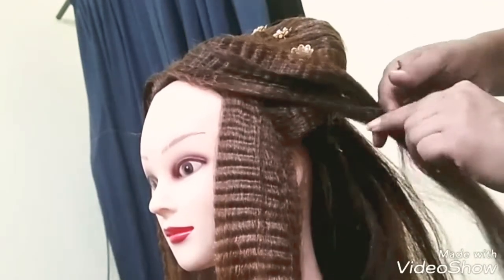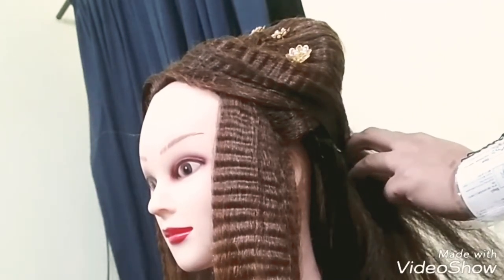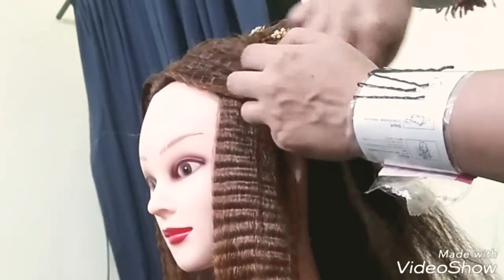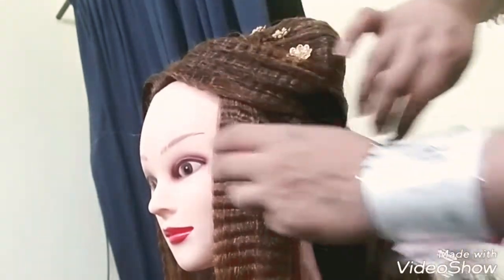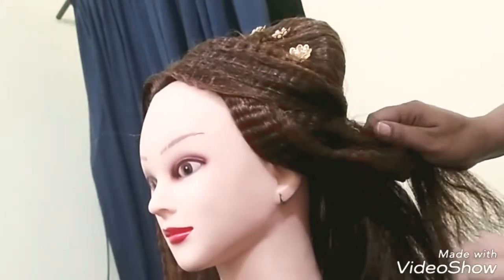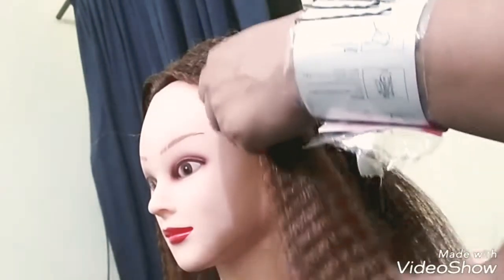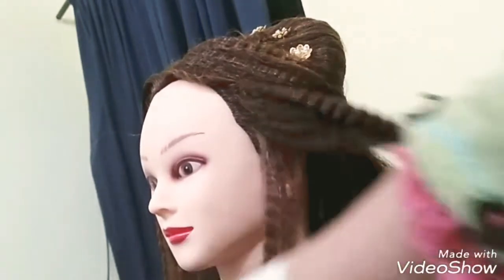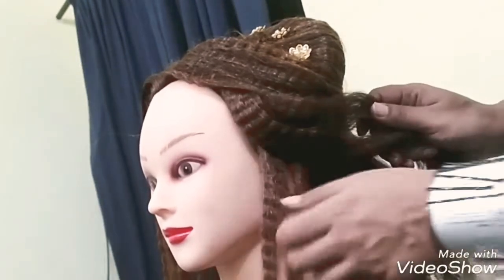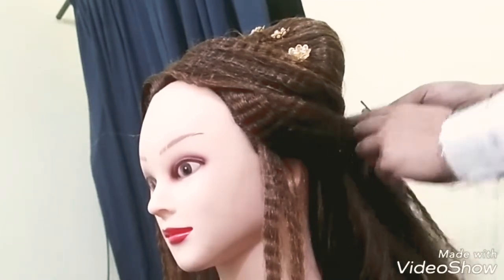If you prefer, you can comb the crimped hair — that is well and good. But if you keep the crimped texture as it is, you can also pin it to the back side. These days crimped hair is in fashion. I am keeping the crimped texture and not combing it. Take the hair very carefully and push it to the back side, then use bob pins to hold it carefully.